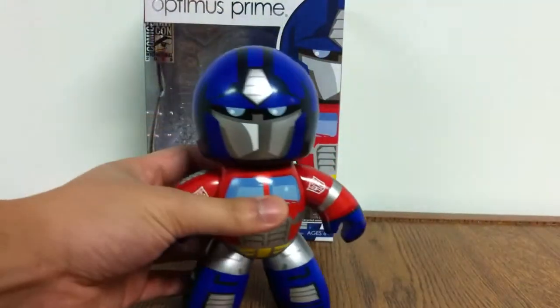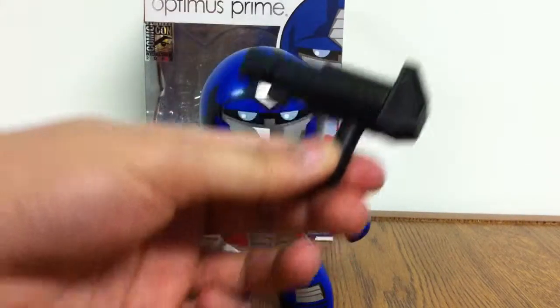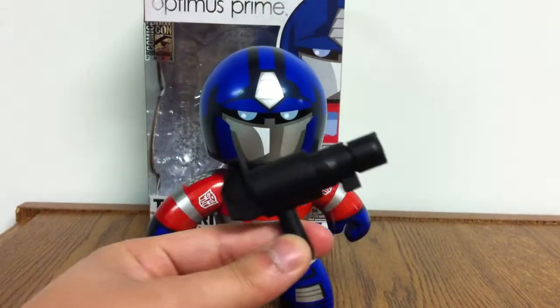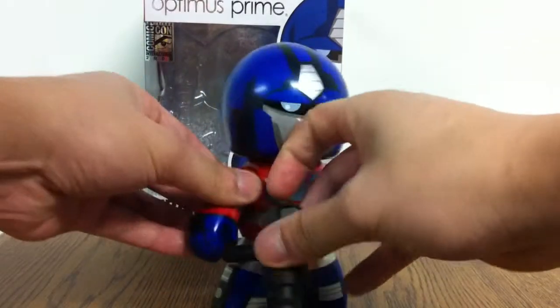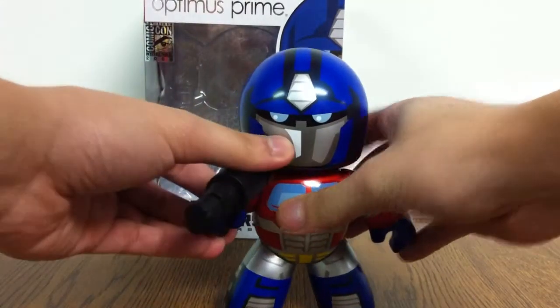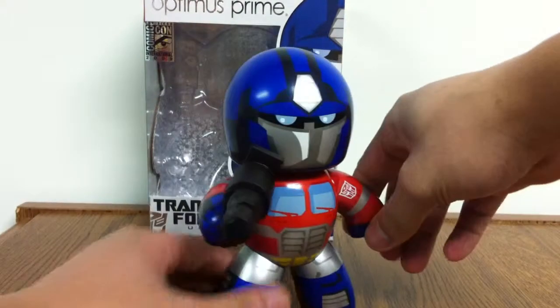It's a shame that his legs don't do anything, but whatever. And then of course he comes with a weapon — this is probably the coolest iteration of G1 Prime's blaster. It's basically just a shortened version of it, and he can hold it in either hand. Unfortunately he can't bring it all the way up because of his head — it does collide. But he can hold it and it looks pretty cool.